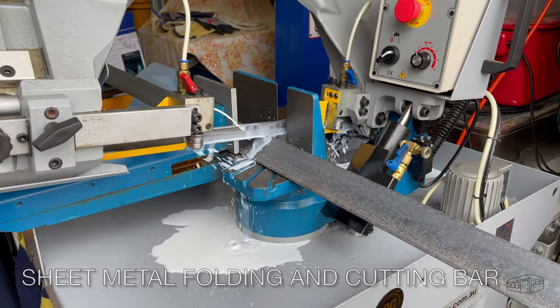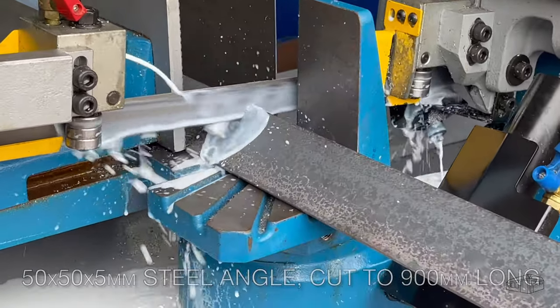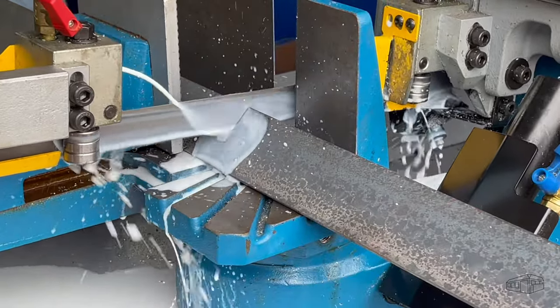I'm going to make this bar larger than the other one. I'm using 50x50 steel angle, 5mm thick. I'll cut it to 900mm long.